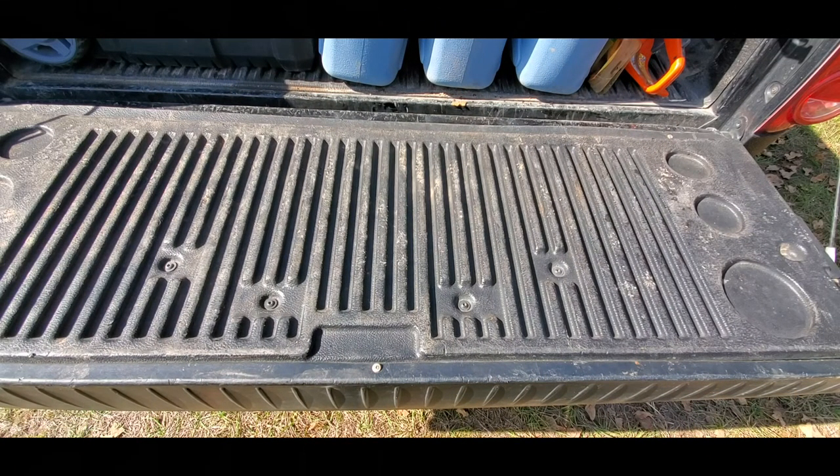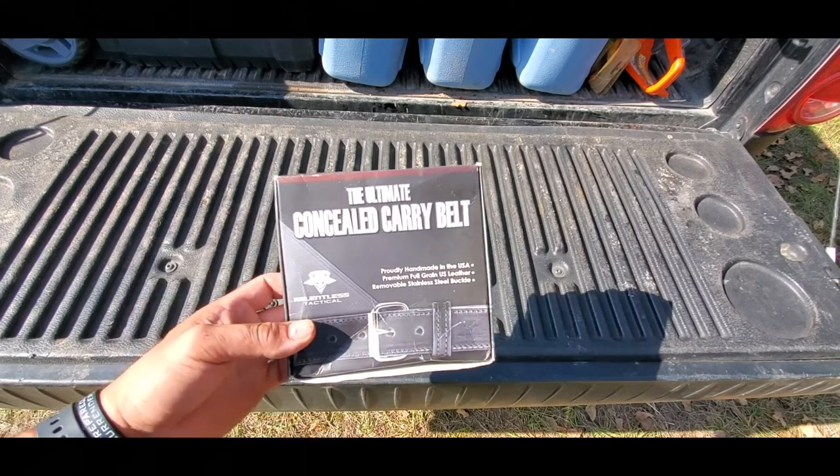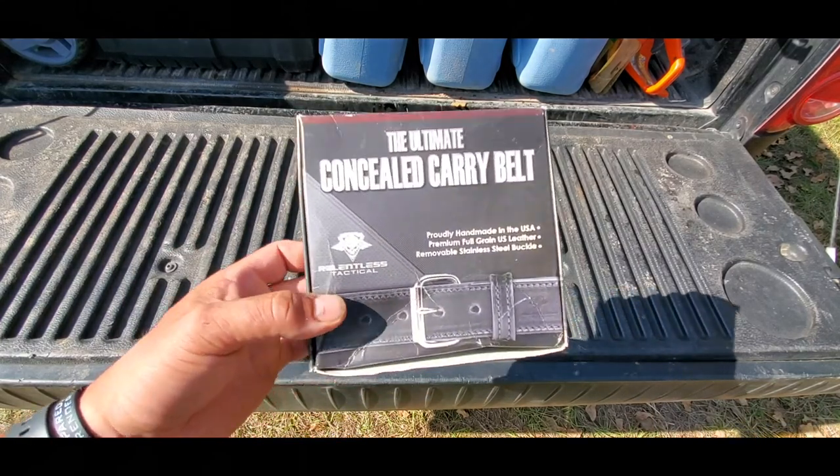What's up guys, sorry it's been a while since the last video. Been busy, been out hunting and just doing stuff around the property trying to get things taken care of, but I'm gonna do a quick video on this.